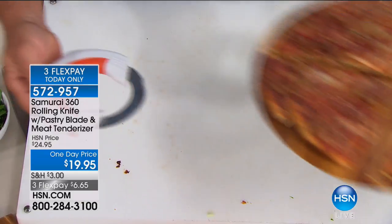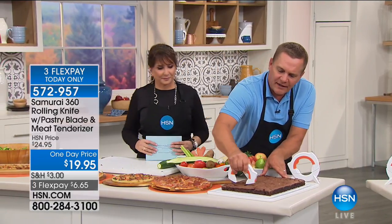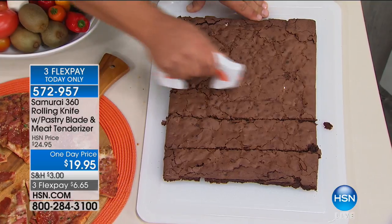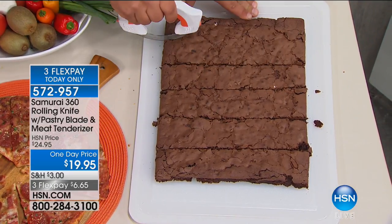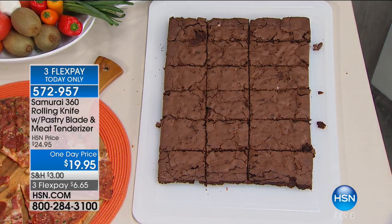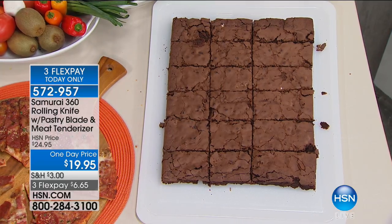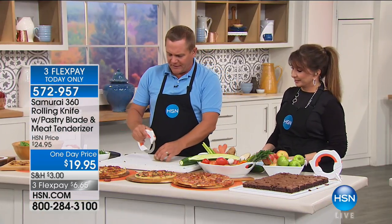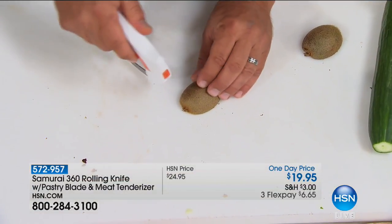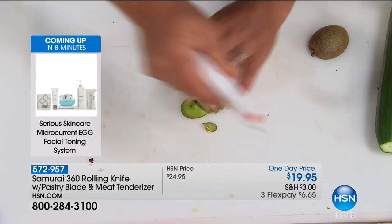Because that blade is in constant contact with the cutting board, if you do any baking — we've got a brownie sheet over here — all you do is roll it and it cuts. You can get the job done quick; you're in control. Just roll it across the entire thing and your brownie is sliced perfect. That'd be great for a sheet cake at birthday parties. It doesn't matter what type of fruit, vegetable, meat, or cheese you want to slice — with the Samurai 360, all you do is roll it, and that razor-sharp stainless steel blade does the work for you.